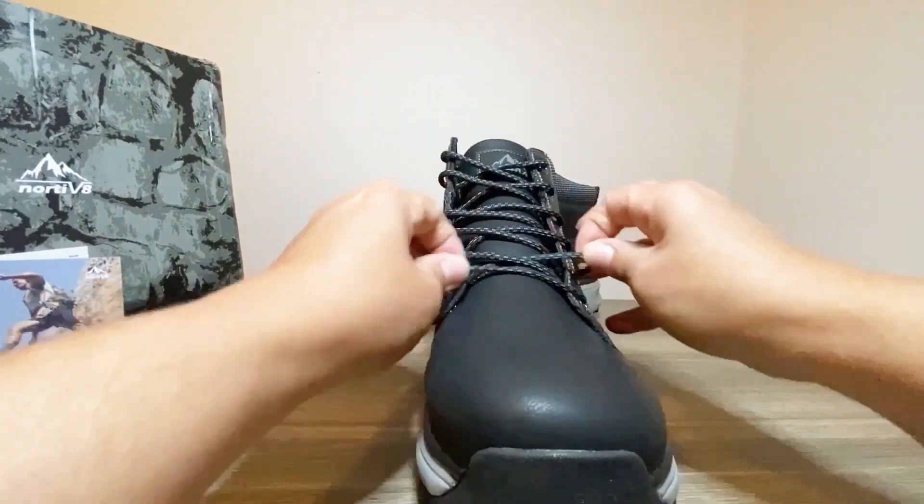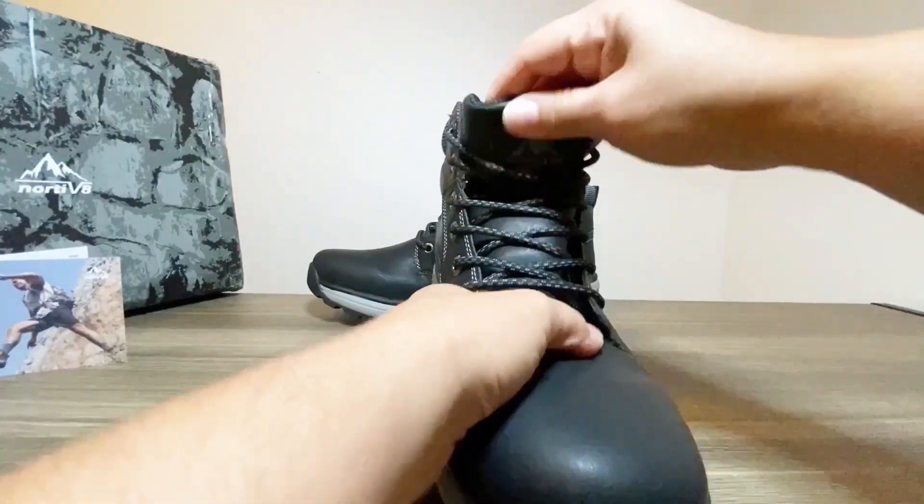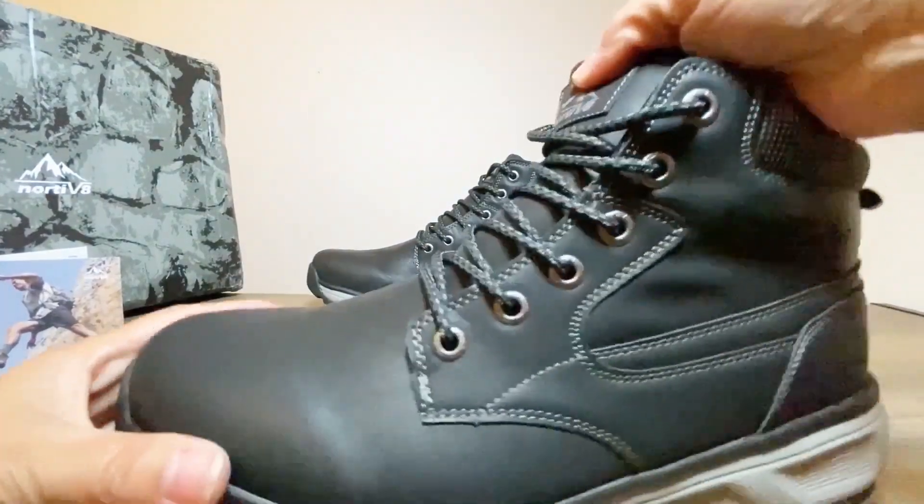The lacing system on these boots features a pull tab for quick and easy tightening — no more struggling with knots. As you can see, it's so convenient and easy.